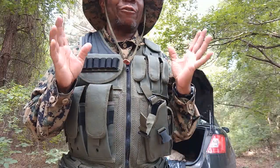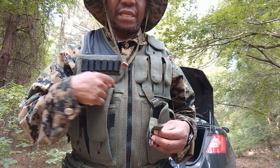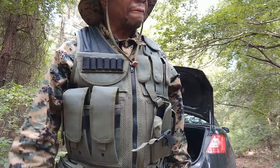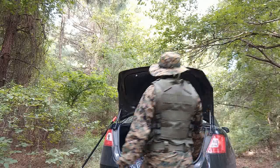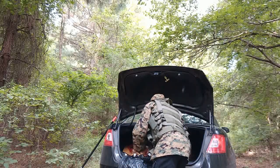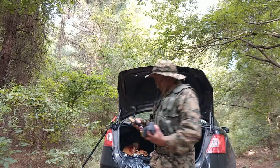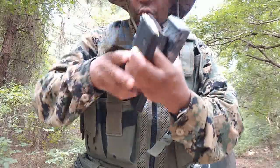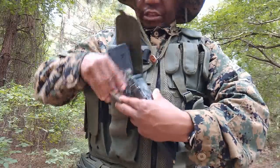I think they sell this as kind of an airsoft thing — that's what it said on the Amazon page — but I think this can actually work as a real tactical vest. As I said, it may not be ideal, but so far I really haven't experienced too many shortcomings. Everything seems pretty secure.